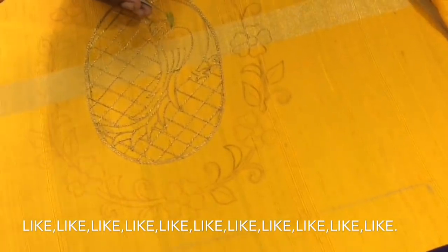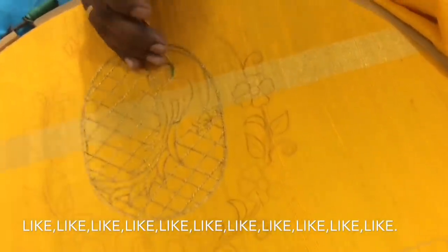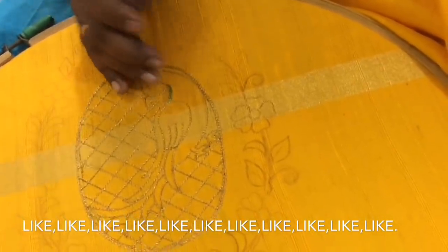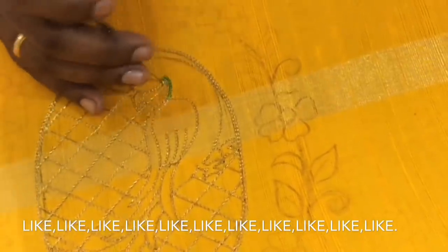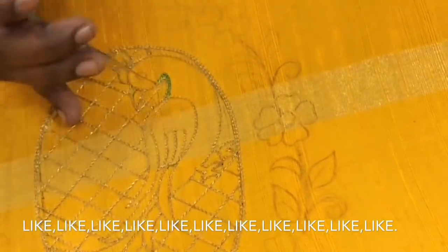Then, the base of the keelie with greeny threads — put chain stitch. Start with the green color thread. I will put a chain stitch on the other side.